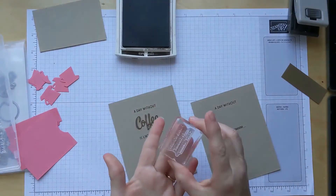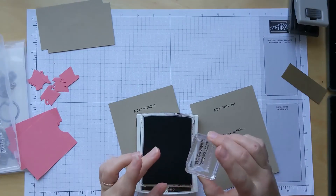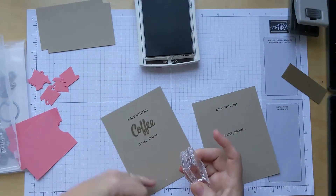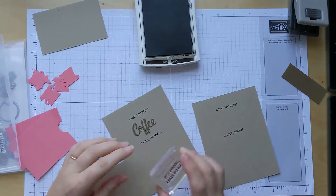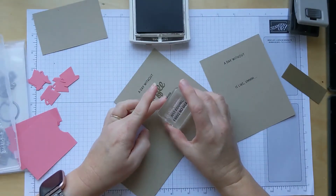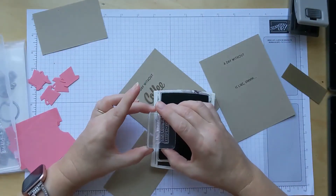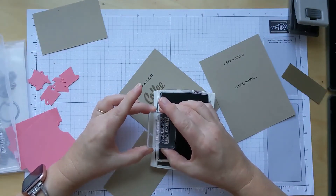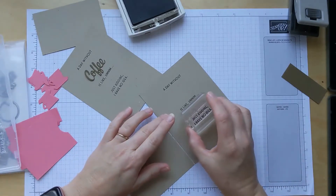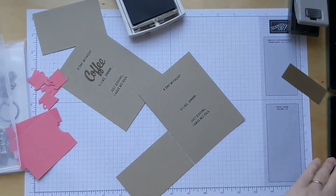Now we want to stamp - we want to ink the bottom half, the last two lines. I need to get this closer to me so I can really see. I want to make sure this is below the halfway line, so I can actually just take this and stick it there to show me it's going to be down lower as a reference. Because you don't want this to show when the card is closed.